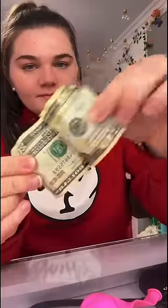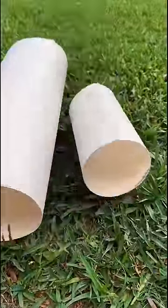I rolled up some poster paper into cylinder shapes, then got some balloons and stuffed them with money for good luck. I also wrote my crush's name on a piece of paper and dropped it in there for good luck.